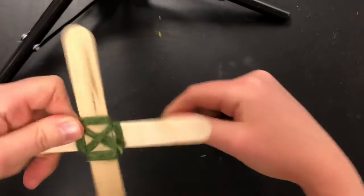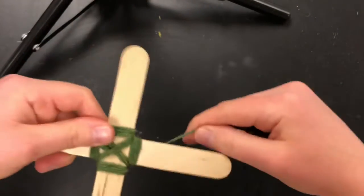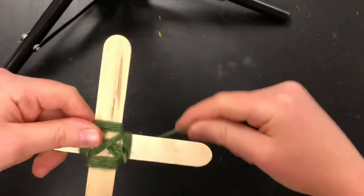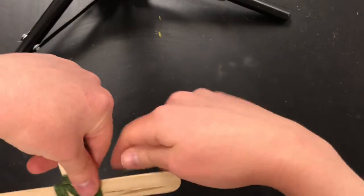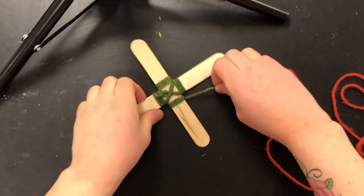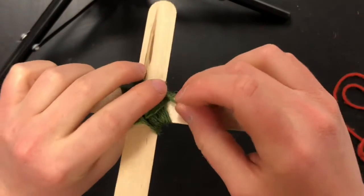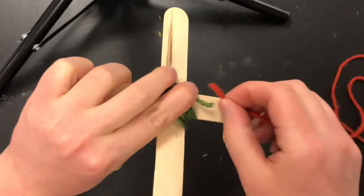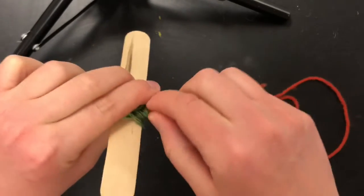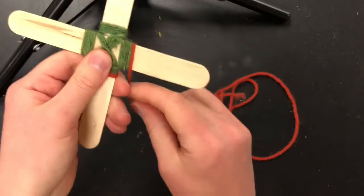I'm running out of this green string, which means I need another piece. You don't need to tie or glue anything. Once you get to the very end, just stop there and get another piece. Make sure you have that little short end there, put the new yarn over it, and just wrap it once or twice to keep that end secure.